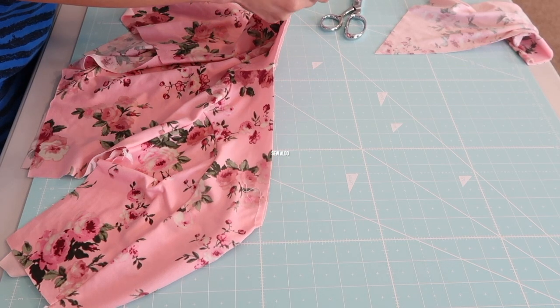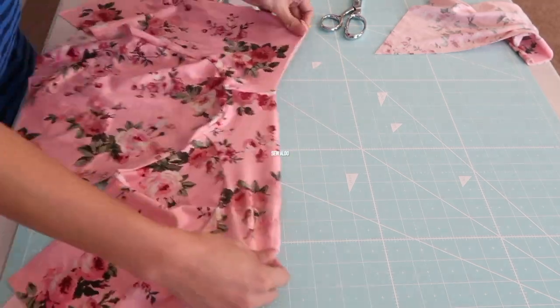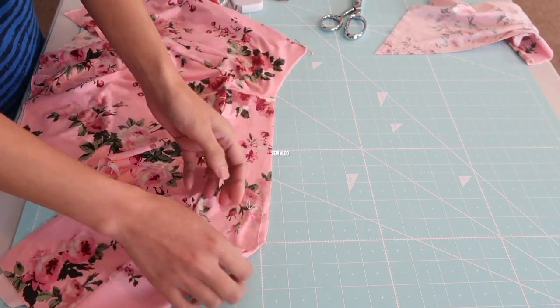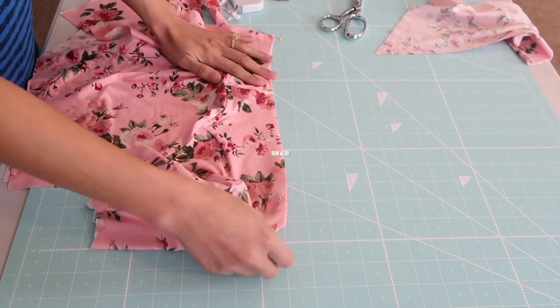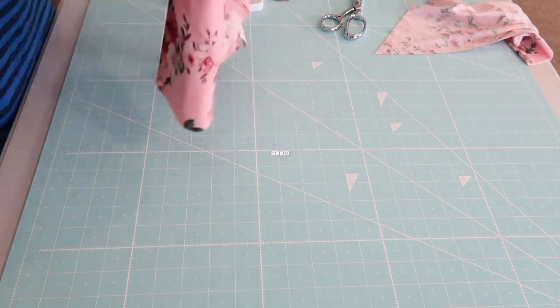I kind of straighten up the neckline a little bit and fold it. As you can see here, the shoulder seams are not always the center of the neckline — that's why I had to do it this way. Then I'm just going to fold it and mark the quarter points.